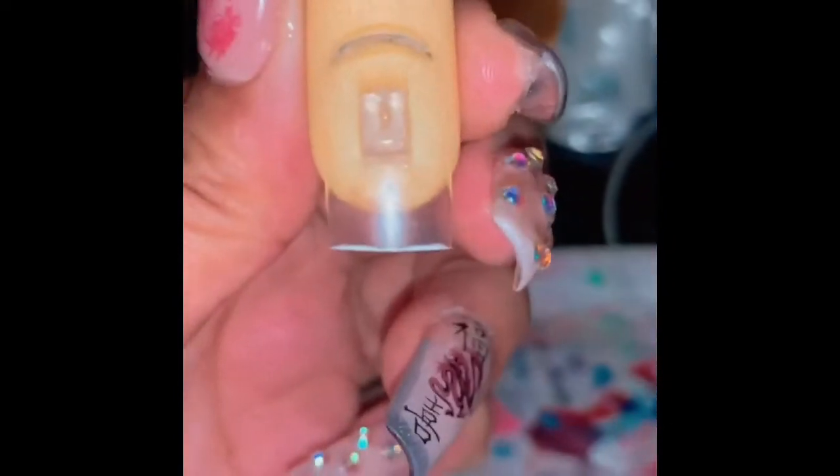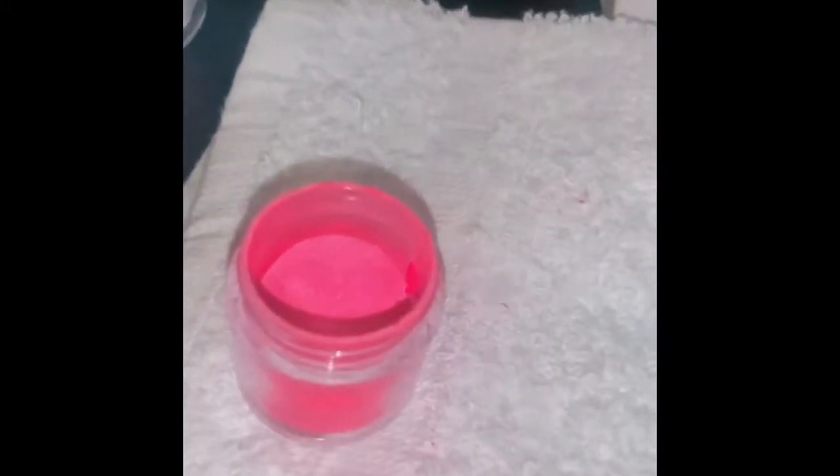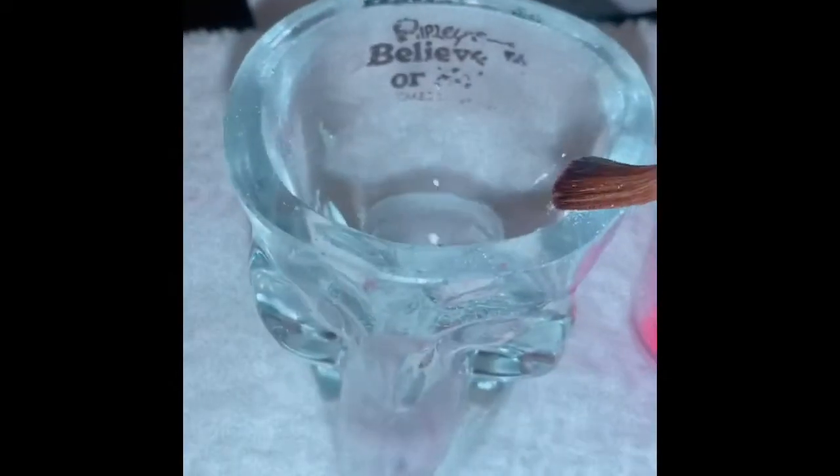Now that we've seen that with alcohol you can actually pick up a bead, I'm going to try and make a nail. So our nail is prepped, filed, and shaped. Remember, we're using alcohol as our monomer. So satisfying — let's pick up our bead.